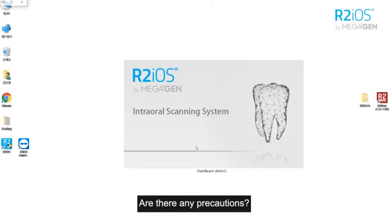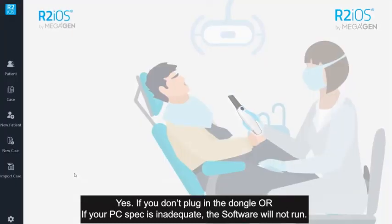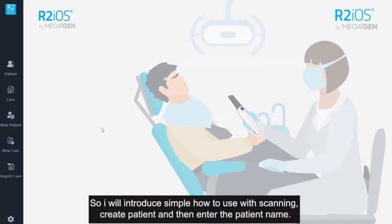Are there any precautions? Yes — if you don't plug the dongle, or if your feature spec is inadequate, the software will not run. I will now introduce how to use it with a simple scanning demo.